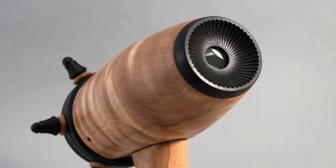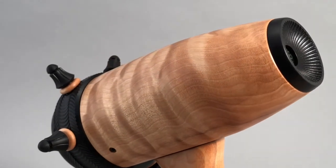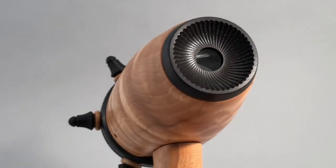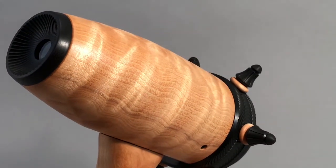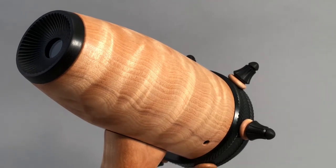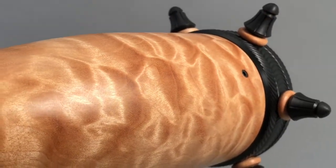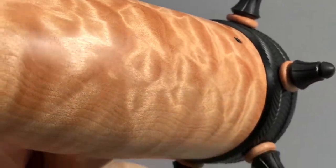Here is a close up of the eyepiece. It is an ebony eyepiece and you can see the intensity of the figure going down the barrel. You can see the curly figure of the grain and the top of it is really hot. This is just beautiful wood — Oregon big leaf maple.